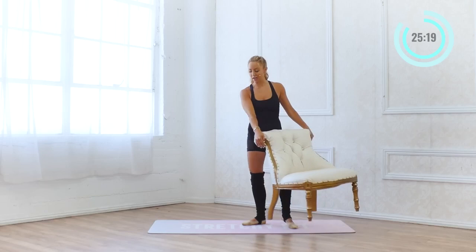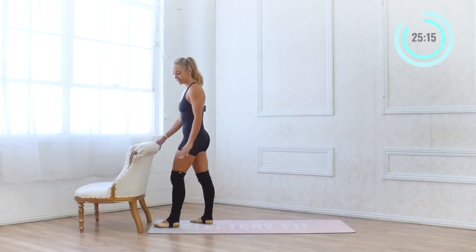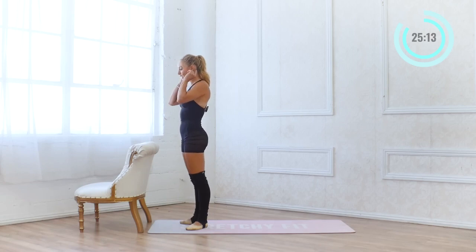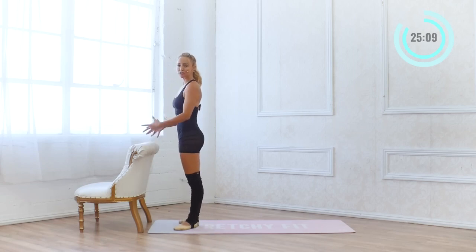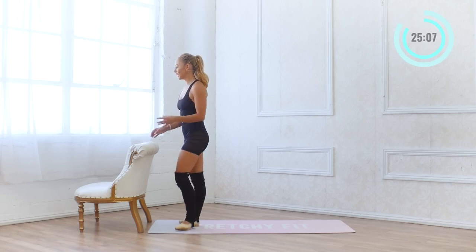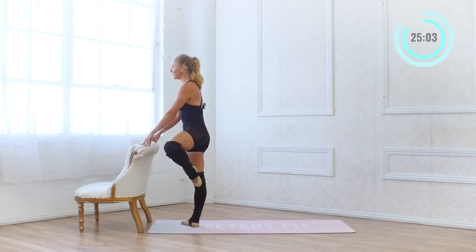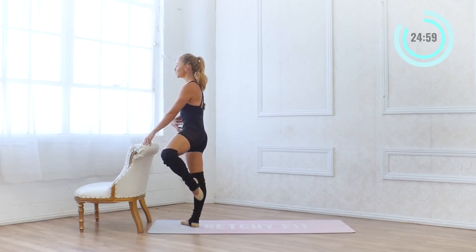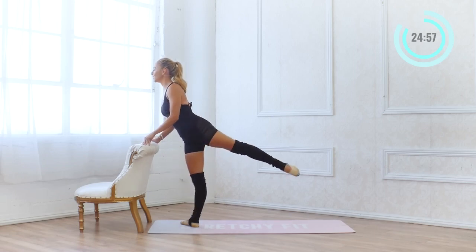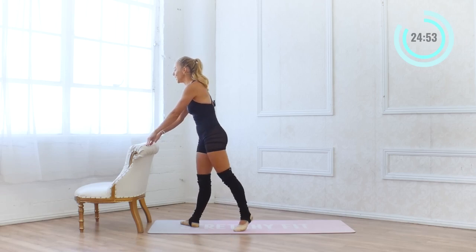I'm going to take my bar back over here. Remember, you want to be using your hands on the bar to support your posture. Now we're going to go into passé arabesque. Passé — the toe is right along the knee. Then we're going to extend into arabesque and pull in. If it's too high, just lower it down a bit. Find your height and then you can work your way up higher.